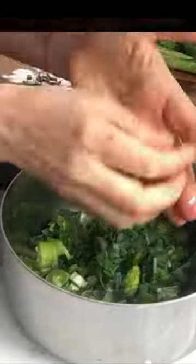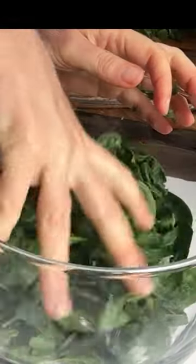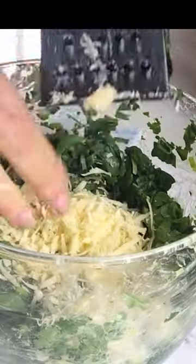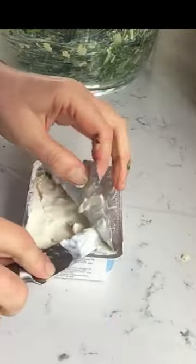For the filling: fresh leeks, cooked a tiny bit in milk. Use whatever greens you have — spinach, spring onions, old rocket. Add whatever cheese you have. Here it's cheddar, cream cheese, and some mustard. Mix it all together for the filling.